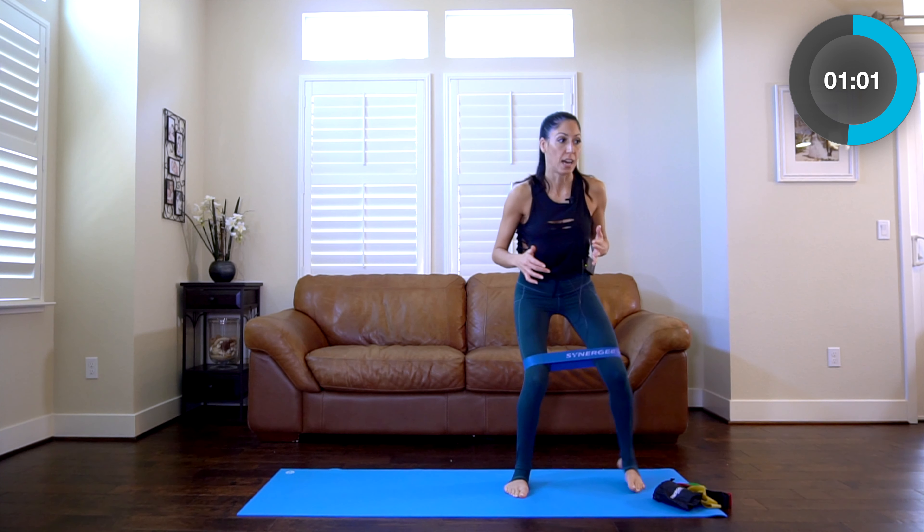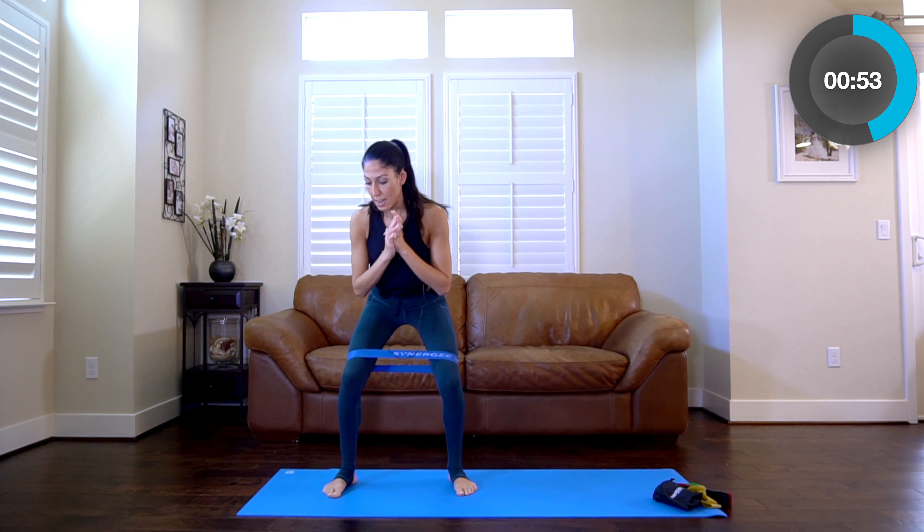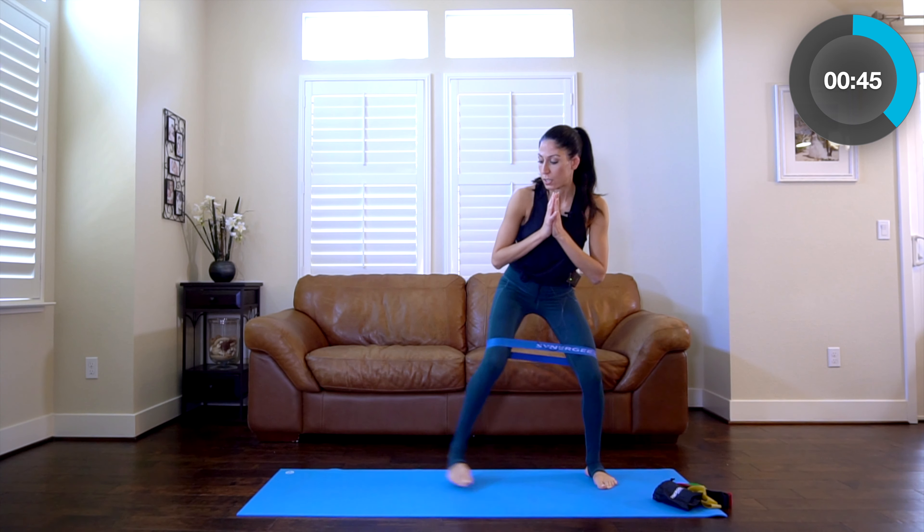Since our warmup is pretty much done, go a little lower. This is where you're going to start for the actual series. We're going to go low, side, side, side. Try to stay low — you're going to feel those outer glutes and outer thighs really start to engage here.